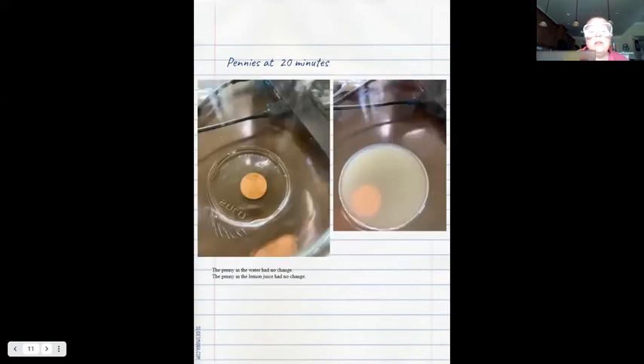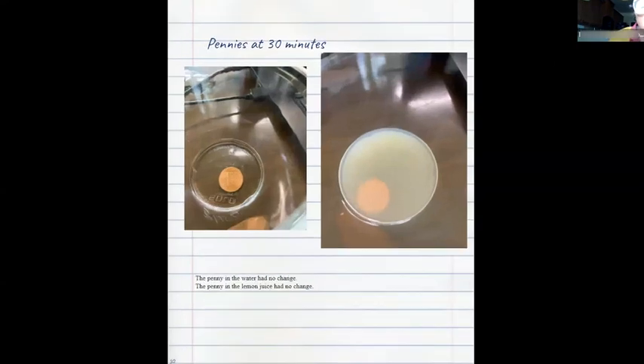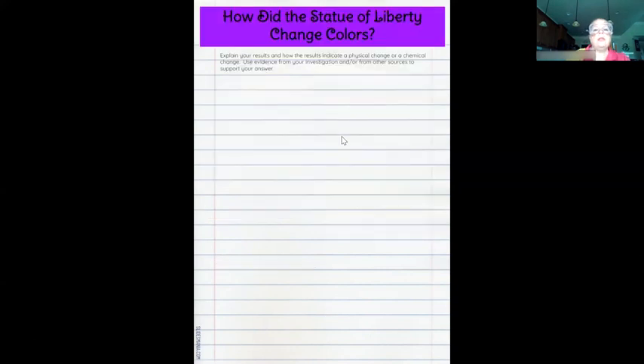After 20 minutes I saw no visible change in either penny. Here's 25 minutes — again, no change in either penny. And here is after 30 minutes — no visible change after 30 minutes. All of this data that I collected can help me answer the following question.